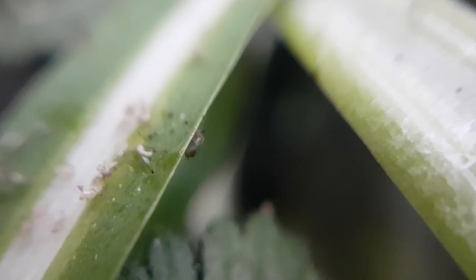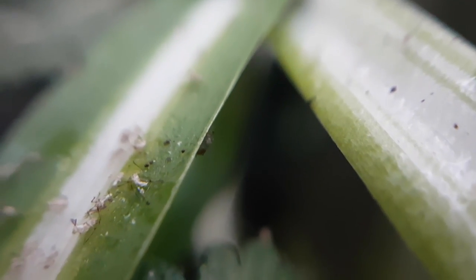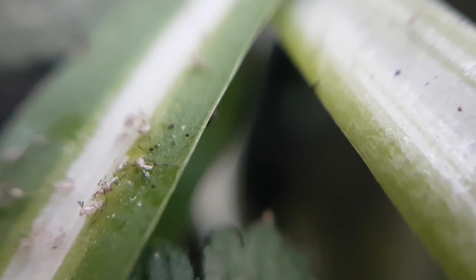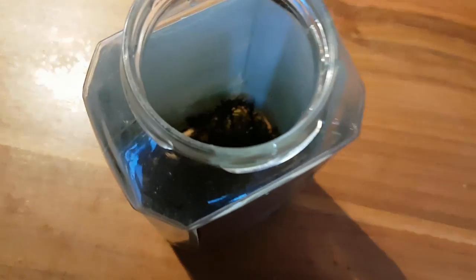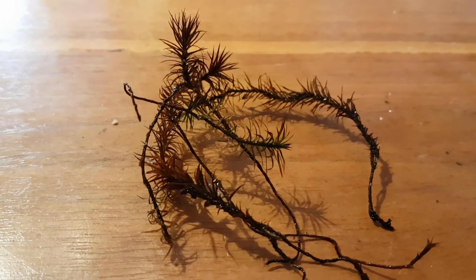In hindsight, all the aphids together would probably have had a larger biomass, as well as greater energy and oxygen consumption, than a few ladybugs — but oh well. Some of you old-time subscribers might remember the hair cap moss that I put in this jar almost two years ago.